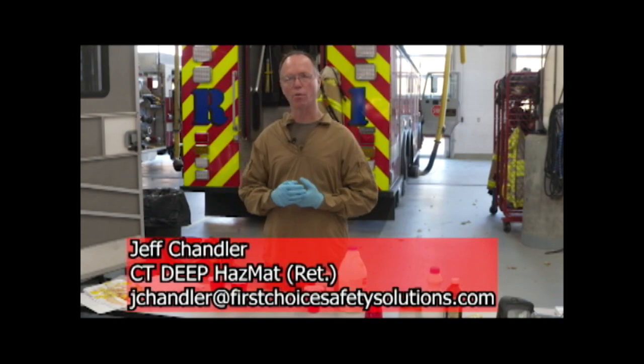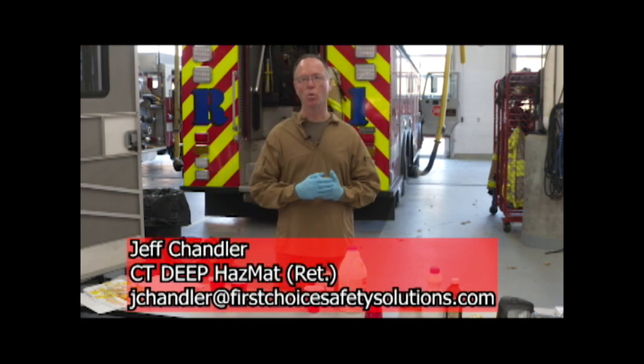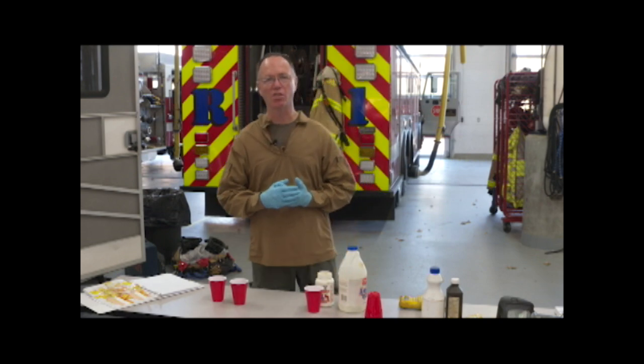Welcome to another edition of Fire Engineering Training Minutes. Today we're going to discuss colorimetric papers and use of meters to ensure that you have a safe entry into a potentially hazardous environment.